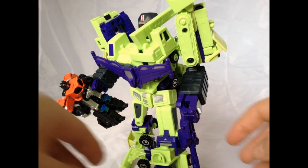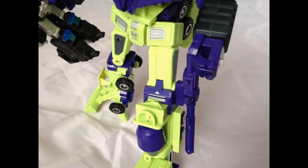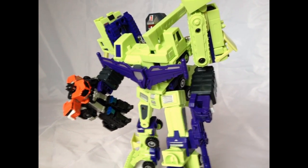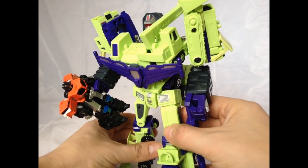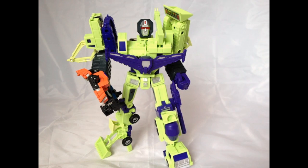Look at this. The gun can be holstered. I just think that is bloody awesome. I did not know that. Thank you very much. I've had several messages sent to me informing me of that.